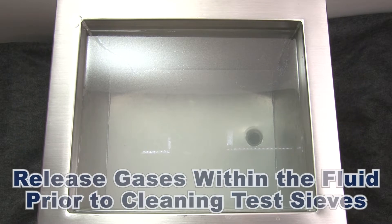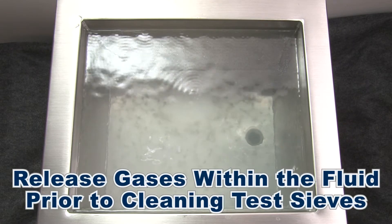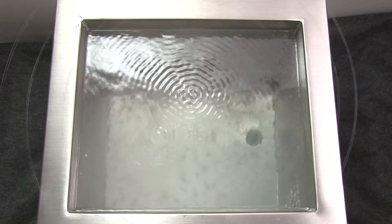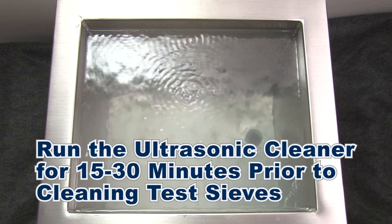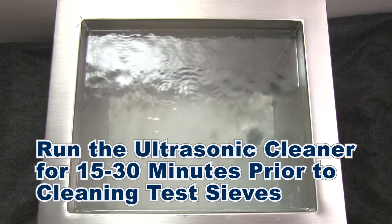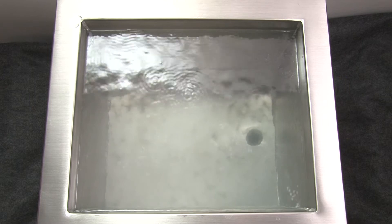It is also important to be aware of gases within the cleaning fluid. These gases can absorb ultrasonic energy and result in less effective ultrasonic cavitation. Therefore, it is a good idea to run the ultrasonic cleaning unit for 15 to 30 minutes prior to the cleaning operation to force these gases out of the cleaning fluid for maximum cavitation success.